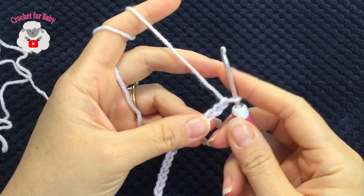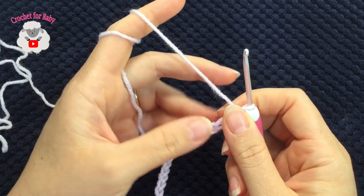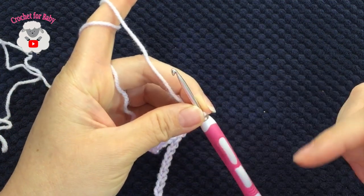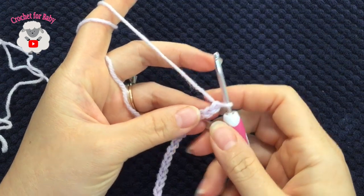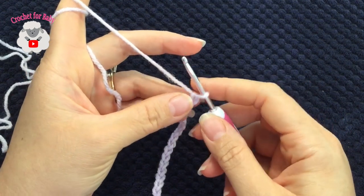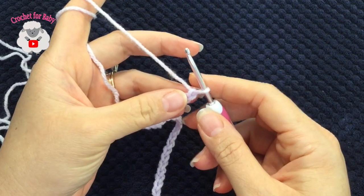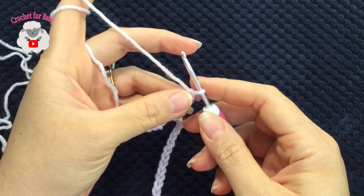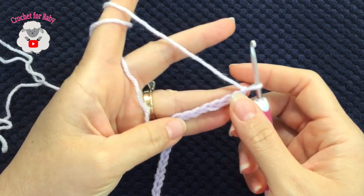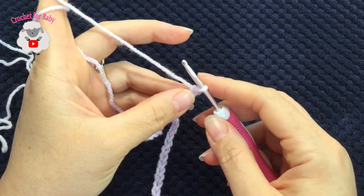To begin, I'll be using this 3.5 millimeter crochet hook and light number three baby yarn. Down here in the information box I'll leave a link for you to see which yarn I'm using and a link to where you can purchase the hooks as well. To begin, I have 67 chains. This chain here measures 17 inches, which is about 43 centimeters. The stitch multiple for our base chain is multiples of three plus one.